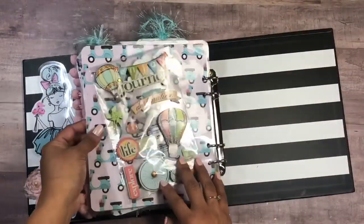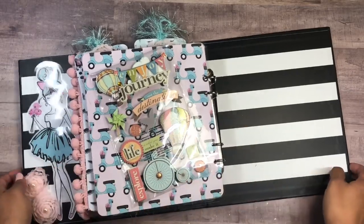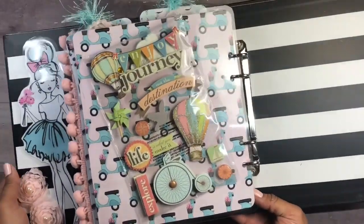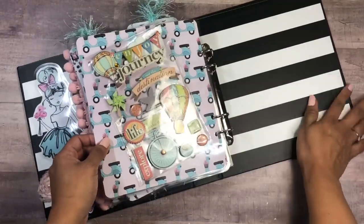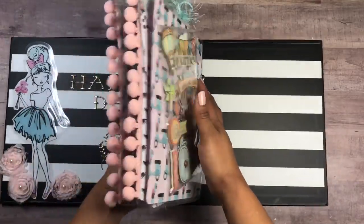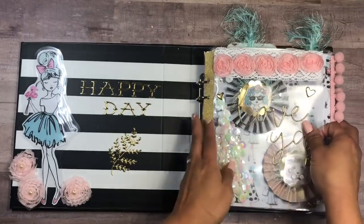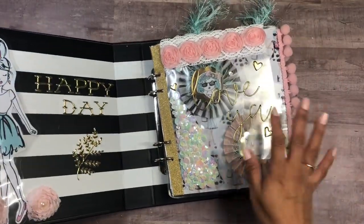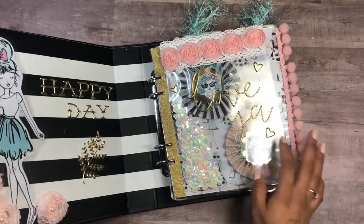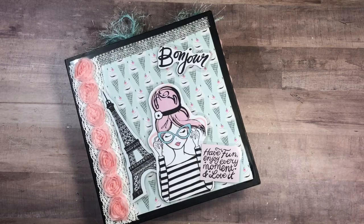On the last page I just added some more stickers she can use. And there you go — I just love the black and white stripes so I'm leaving it plain. That is my binder mail. I hope you guys like it and are inspired to make your own. Thank you so much for watching, and I will see you next time — bye!